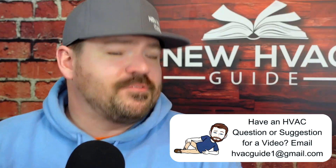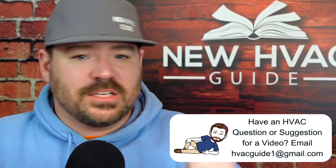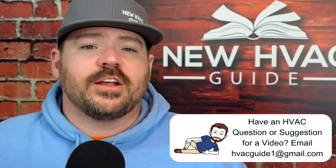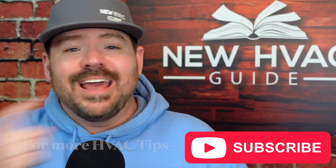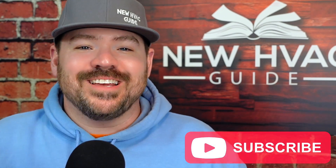That's my opinion — what's yours? Have you had someone tell you they think soft soldering is the way to go? I'd love to hear about it, comment down below. If you liked this video, I think you'll like my video where I talk about three secrets to diagnosing HVAC problems. Thanks for watching, hit that subscribe button, and we'll see you next time.